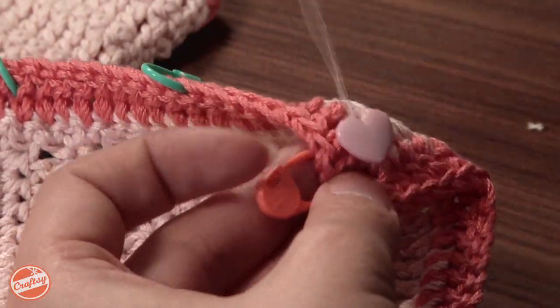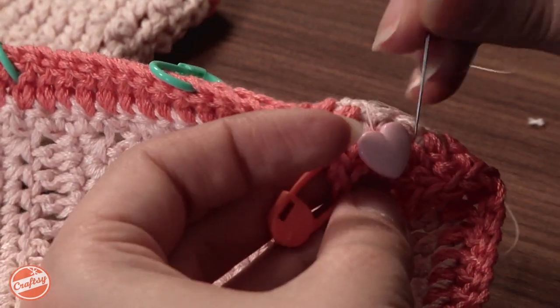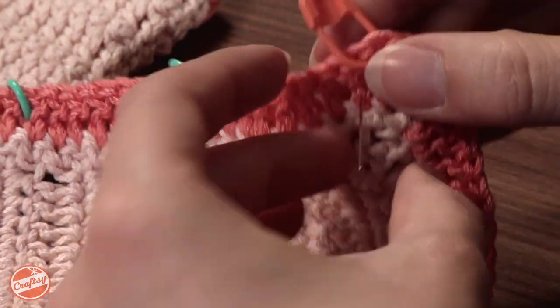And then it's up to you. You can either knot it after each button. I'm going to knot it after this button on the inside, but then I'm going to continue weaving along. But just by tying that knot, that just means just in case one button comes loose, not all of them are going to come loose, even though I can still use the same piece of thread.